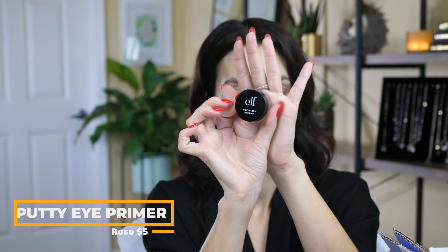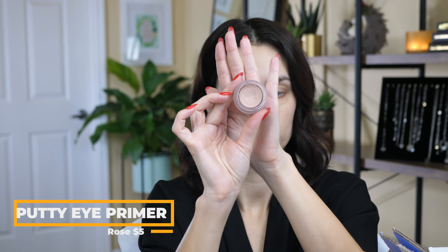I'm going to start with my eyes as usual. I do have an eye primer from e.l.f. — this is the Putty Eye Primer in the shade Rose. For me, I don't love this eye primer. It's a little dry — it's completely dried up pretty much. But once you warm it up a little bit, it does start to soften. This is a tinted primer, which is nice if you want to block out any discoloration on your eyelids. If you have dry eyelids though, you probably don't want this.